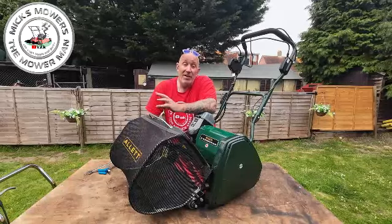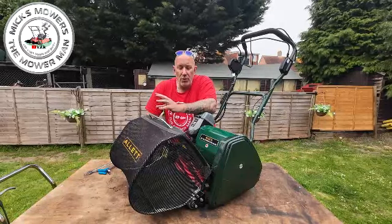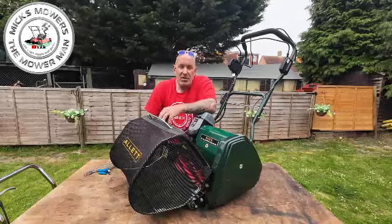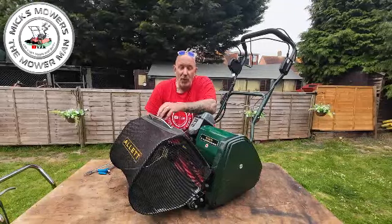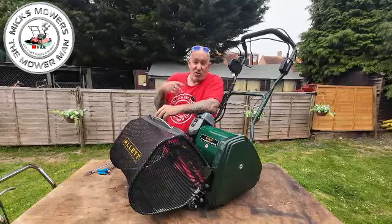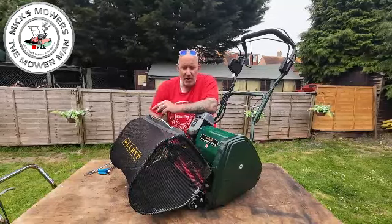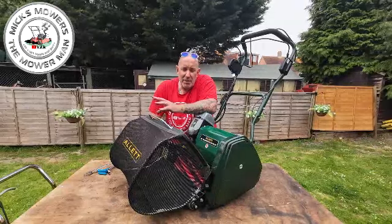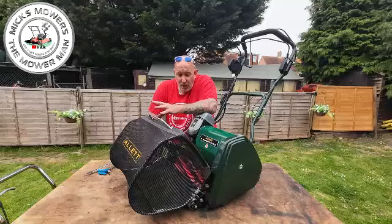These are sacrificial gears but they are hidden away. You'll know your gear is broken because you may have lost your cylinder drive, or your cylinder is particularly noisy - not the sound of the blade hitting the bed knife, but a grinding noise and the machine may vibrate. We're going to look at how to change the two intermediate gears and also the white gear on this machine.